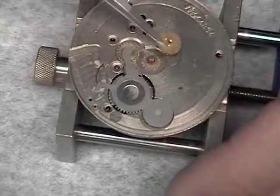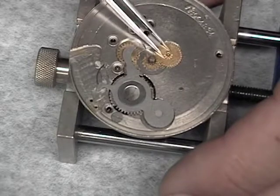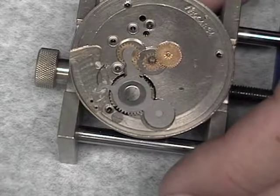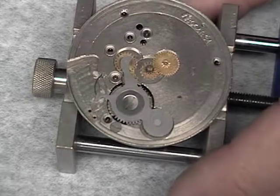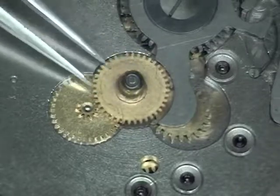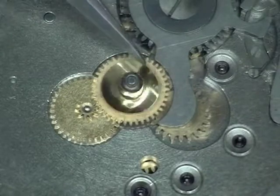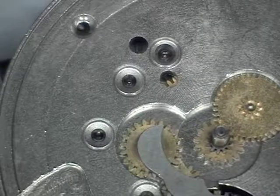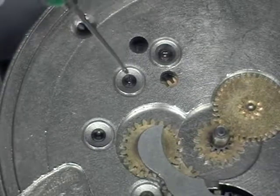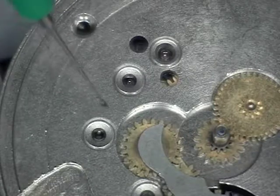Remember this screw must be turned left to tighten. Next we can install the minute wheel and put a small drop of oil around its arbor. And then finally reinstall the hour wheel. Last, install the dial washer. Before we replace the dial we need to put a small drop of oil on each one of the pivots to lubricate each one of the jewels.